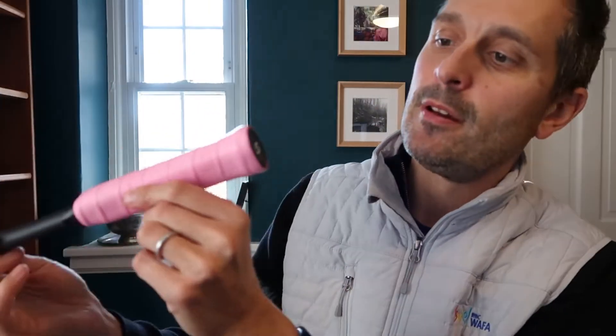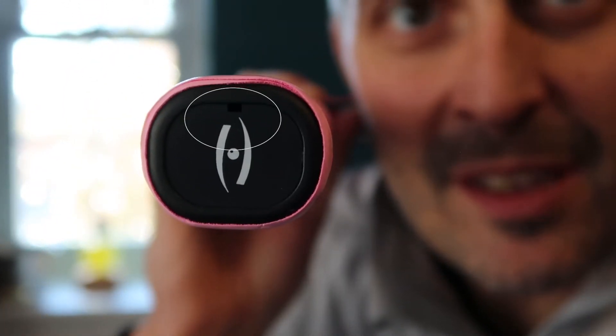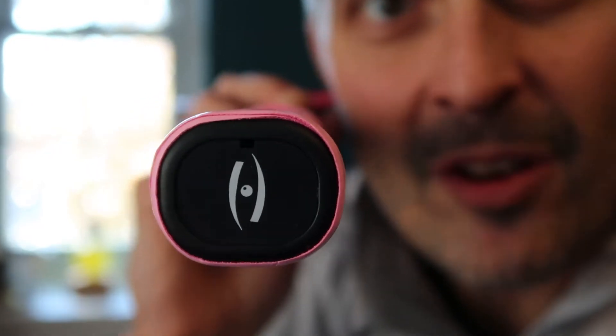Pink Harrow grip. Standard Harrow end cap there, which by the way, if you have a symmetrical logo as Harrow does, you should follow suit with what Harrow does — see how it has that little notch at the top there? That tells you whether the spin was up or down. Genius. Other manufacturers with symmetrical logos, please follow suit so that we can spin our rackets in peace.